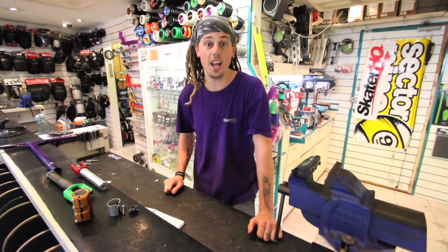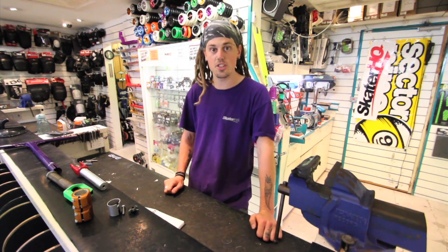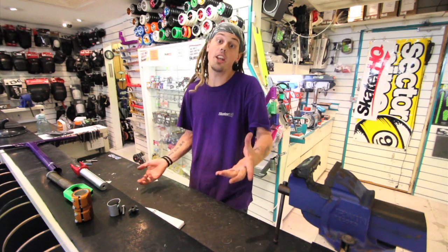Welcome back to Skater HQ TV. Today we're going to be looking at the different types of compression systems in scooting, how they work and why you might need one.